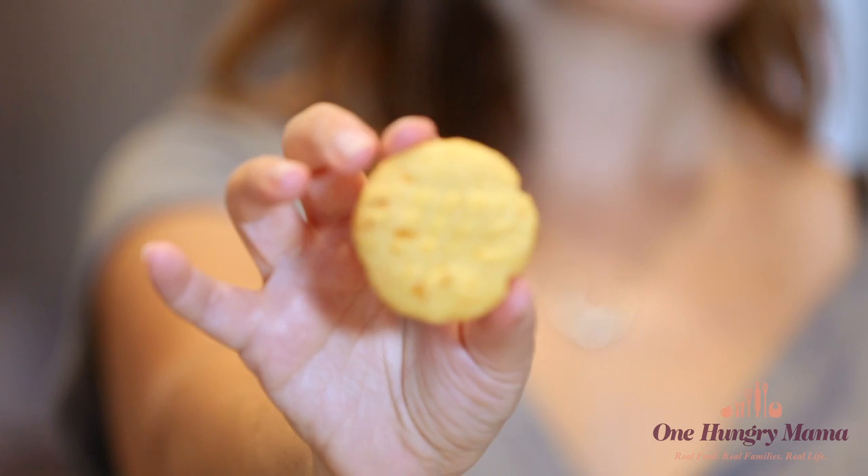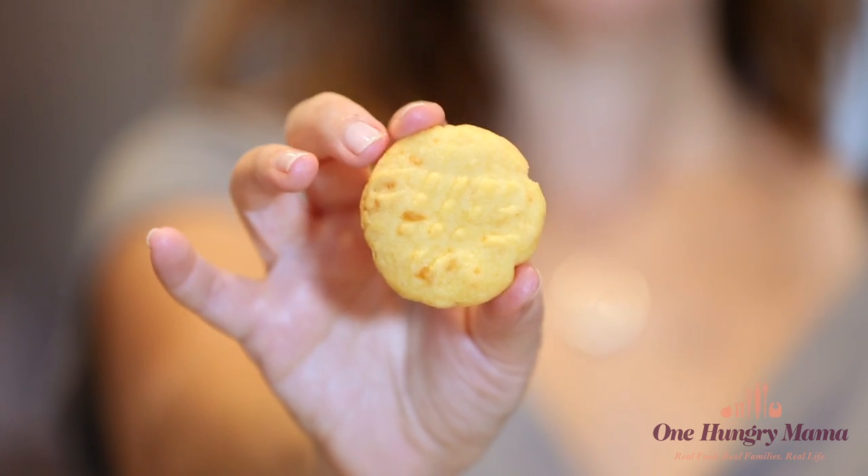Bake them for just 14 minutes or so and you're done — delicious homemade cheese crackers that are way better than those little animal crackers you can get at the store.